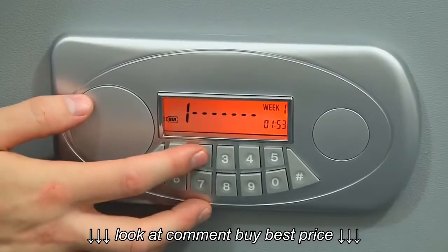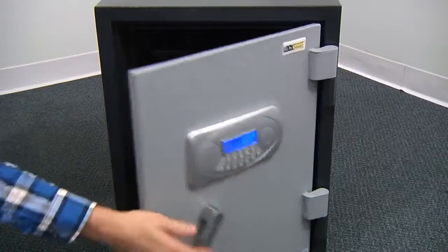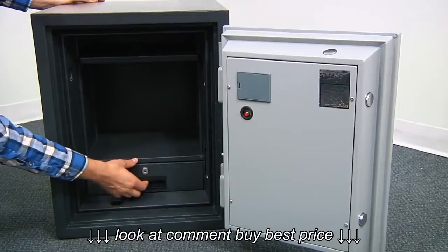The electronic keypad features a large, easy-to-read LED screen. An interior drawer provides separate secure storage for smaller items.